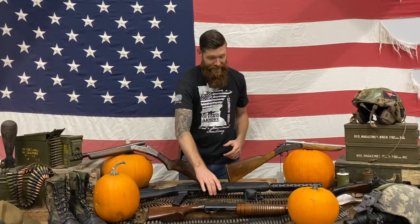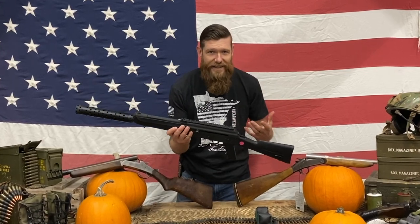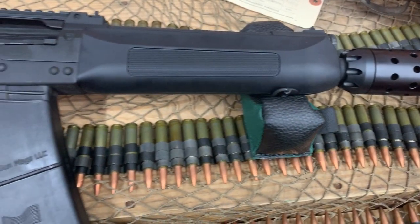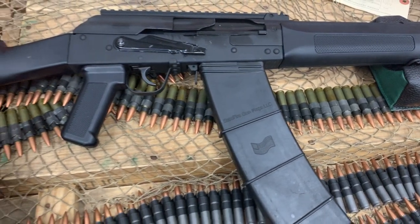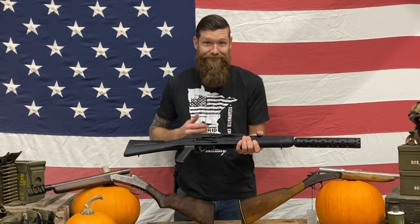After this I've got something really special — a 12 gauge machine gun. This is a gun we built in-house; our gunsmith Zach built this. We don't sell guns like this, but we use it in our rental fleet. It has a 10-round stick magazine. I'm thinking we're gonna line up some pumpkins and just walk down the line and mow them in half.